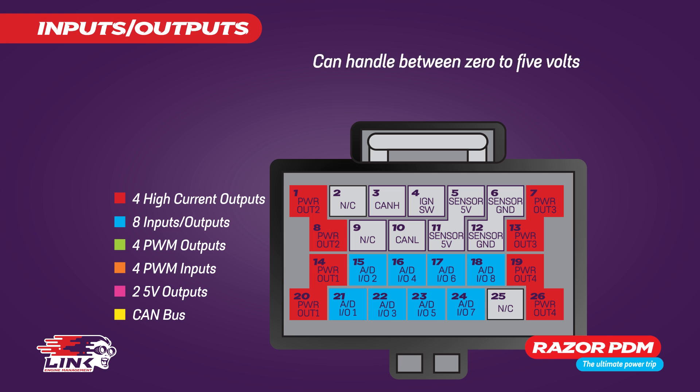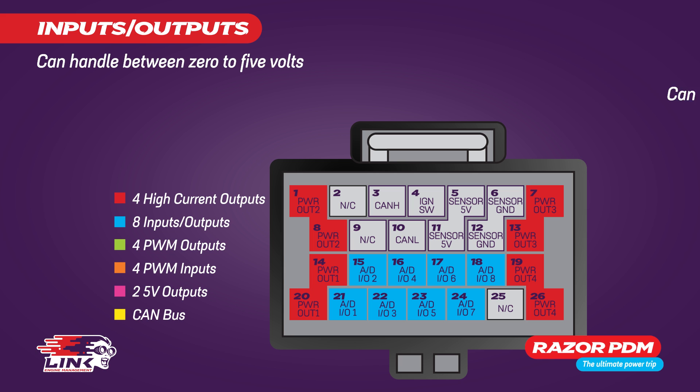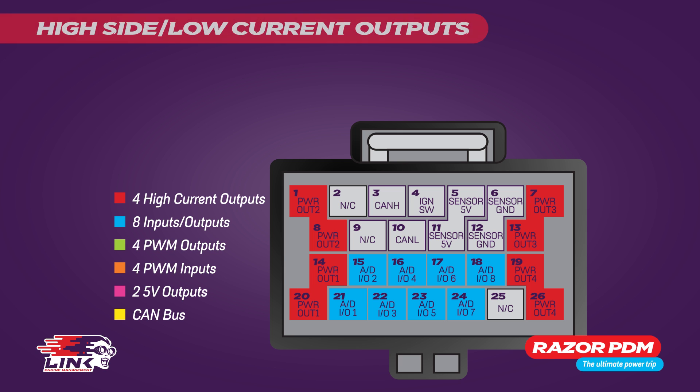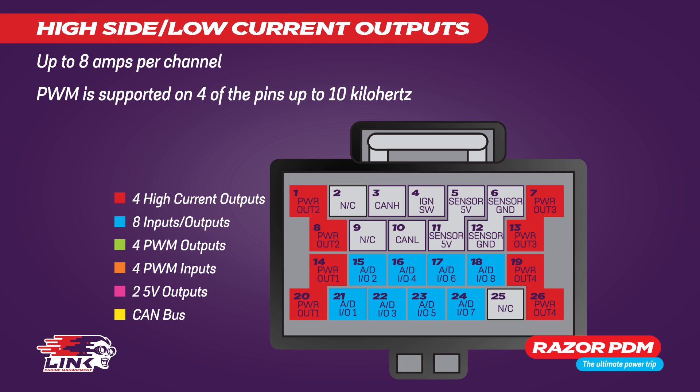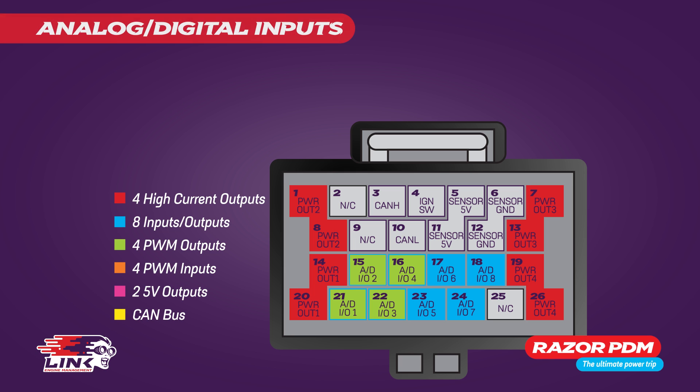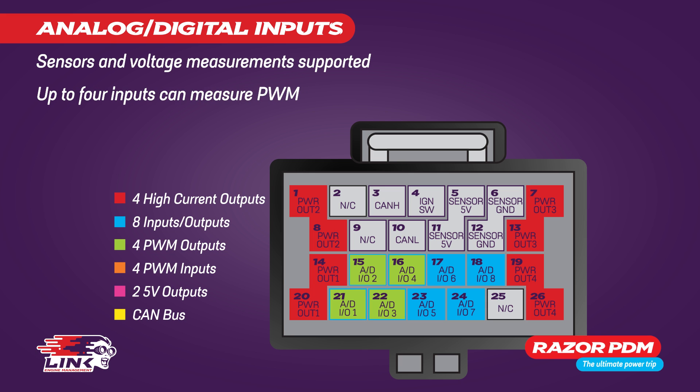The eight IO pins, which can handle between 0 to 5 volts, can be used as either high side outputs, analog inputs or digital inputs. When used as a high side output they can handle up to 8 amps per channel. PWM is supported on four of the pins up to 10 kilohertz. When used as analog or digital inputs, sensors and voltage measurements are supported, and up to four inputs can utilize PWM.